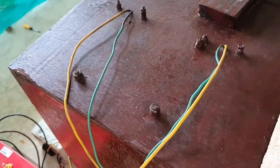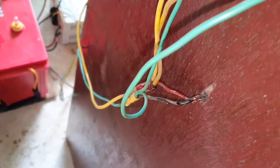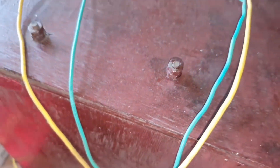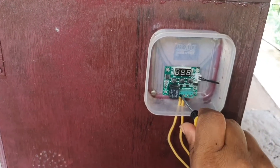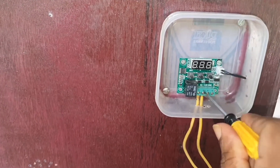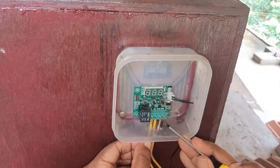I connected all the phase and neutral wires of the bulbs and the fan together. Now I will connect all the wires to the controller according to this diagram. The phase line from the power source is connected to K1, and the phase line from the bulb is connected to K0. The positive wires from the 12-volt supply connect to the 12-volt positive, and the negative wires to the GND.